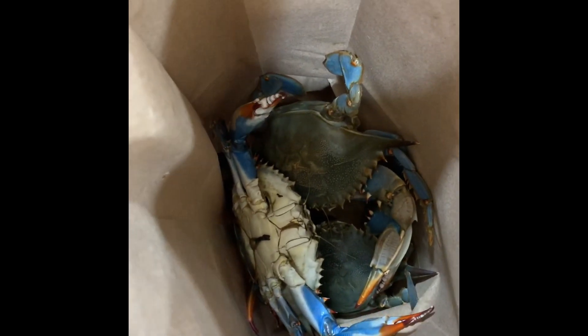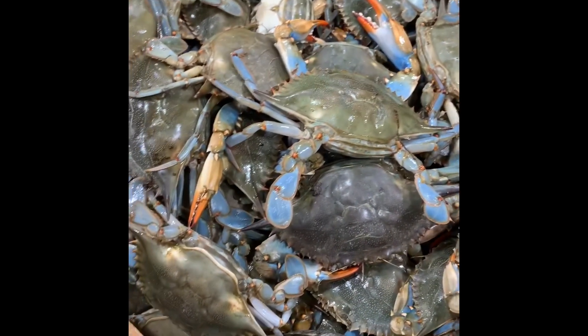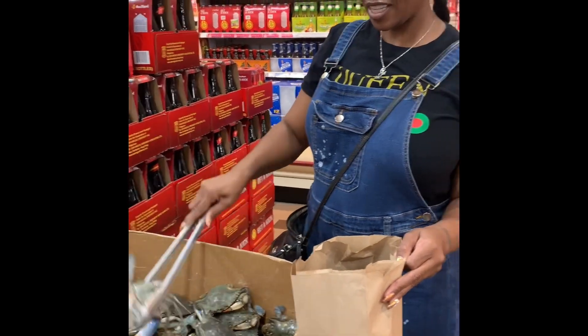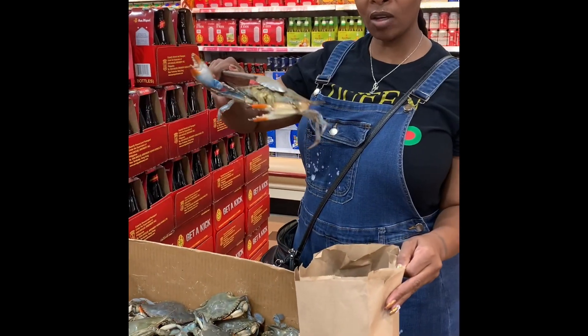Somebody asked me how I get these things. I come to the store and I catch them myself. I'm catching my own food crab. Now see, if they don't move, you don't want that one because he's dead. You don't know how long he's been dead.